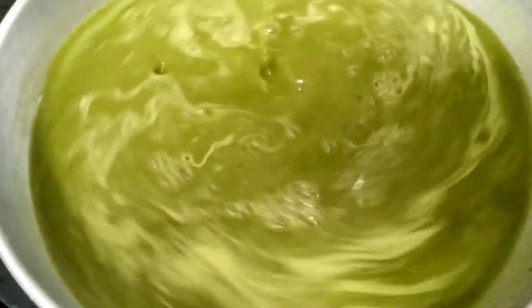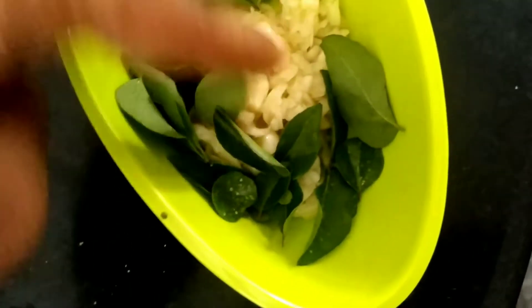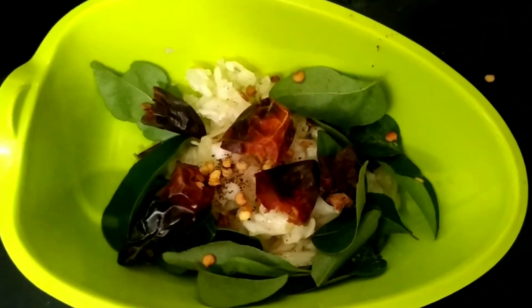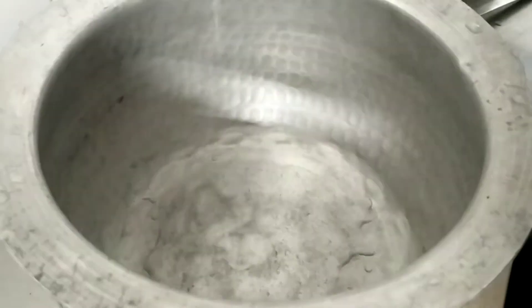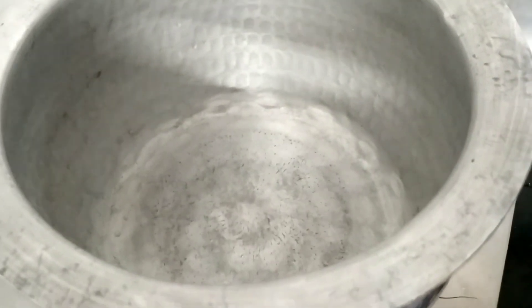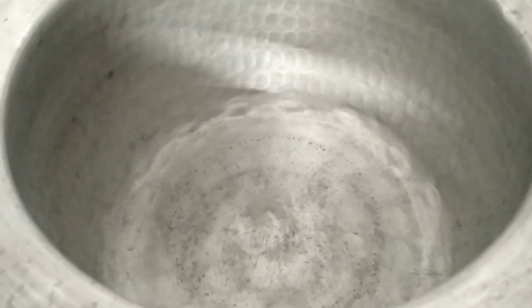If you know this consistency, you will have a nice taste. Now let's put the meat on top. We will add 3 spoons to the dough.